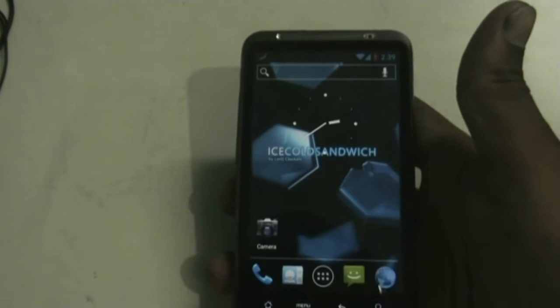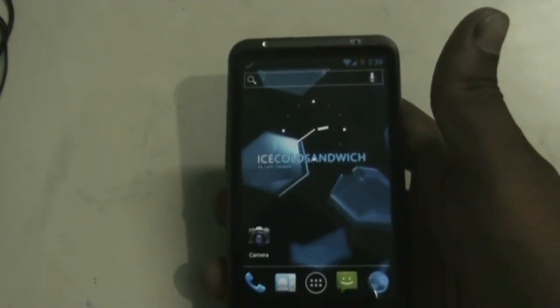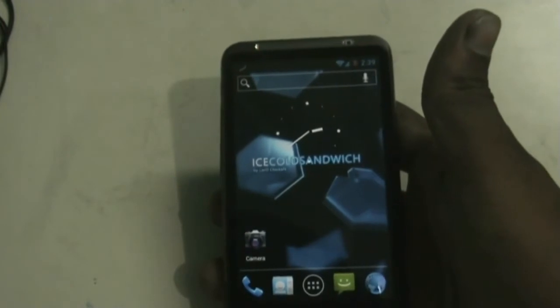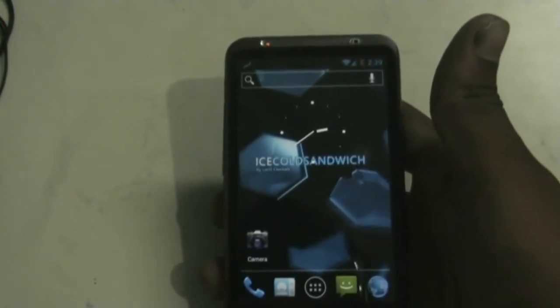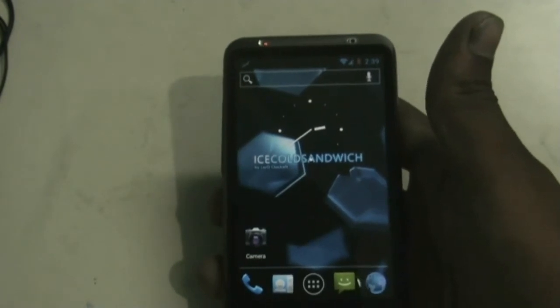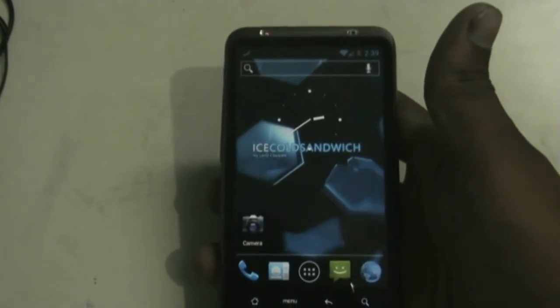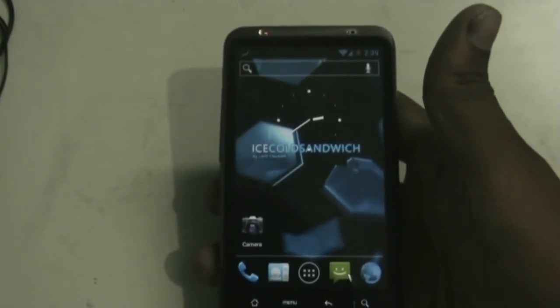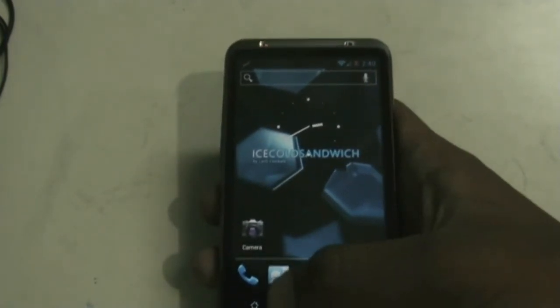Hi and welcome guys. This is the review of the Icicle Sandwich ROM version 8.6.1 for the HTC Desire SD and Inspire 4G. A huge thanks to Lord Clock N for this wonderful ROM. One of the most interesting parts of this ROM is that the camera works perfectly now — you can record videos at 720p HD format, which lacked in previous versions.